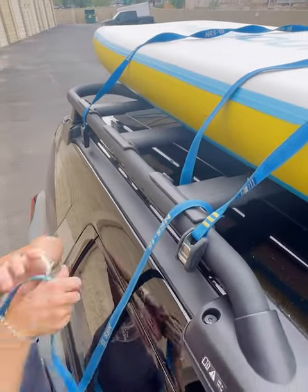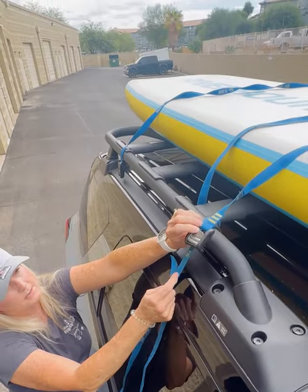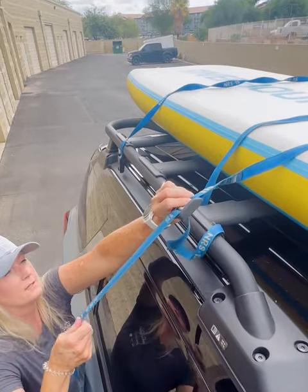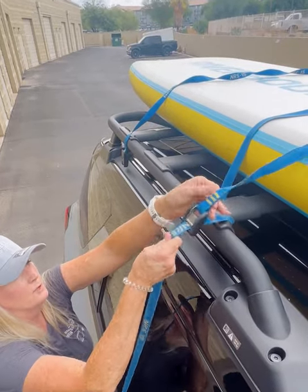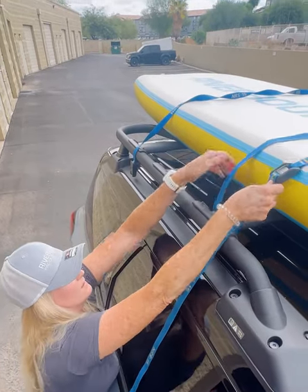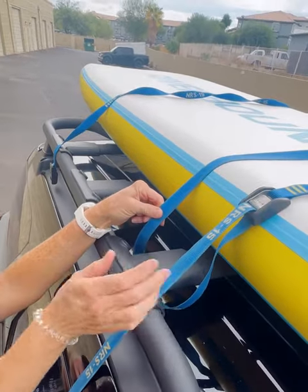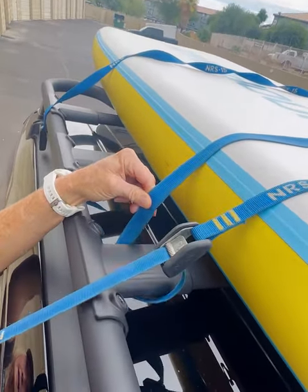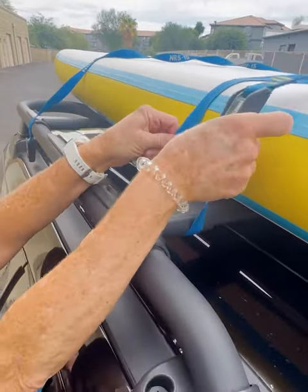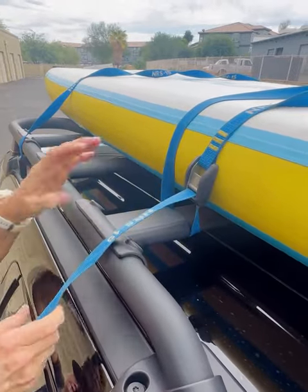Next up, we're going to attach the strap into the bottom side of the cam lock by squeezing the teeth so that little part can feel open. These cam locks are awesome because they're self-locking — you can pull it and make it tighter, but it won't come undone. The easiest way to navigate these straps is to pull the cam lock up to the top of the rail and then go ahead and tighten it down. I'm going to come up with this one just a little bit so we have a little more leverage, and we are solid.